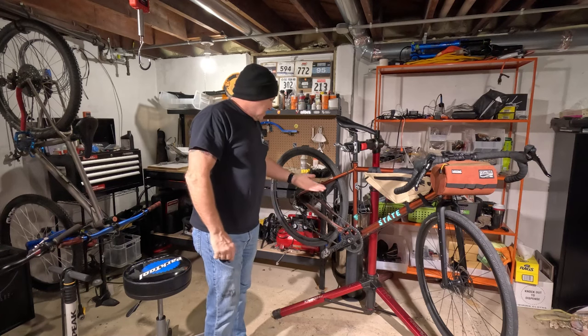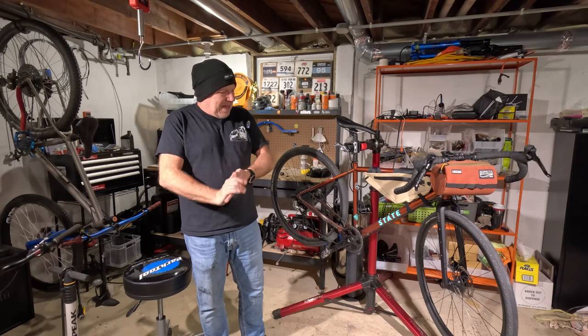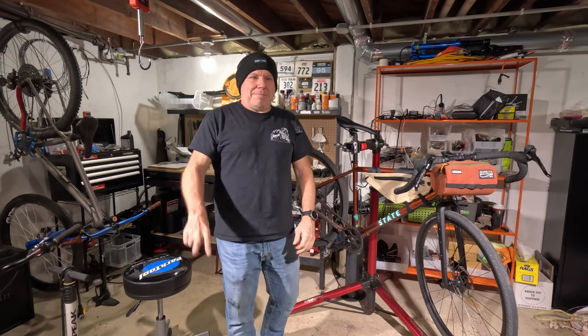Pretty stoked on this — I shaved two pounds off this bike, and that's kind of sweet. I appreciate your support for my channel, please like and subscribe. Peace.